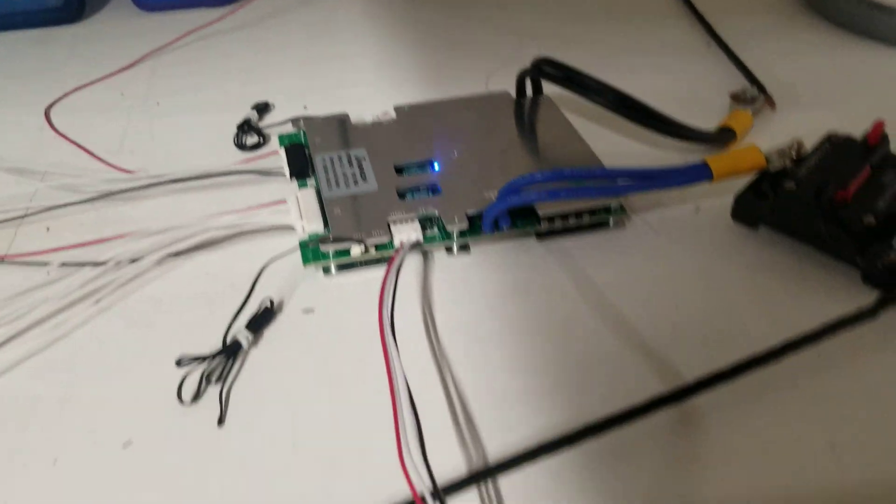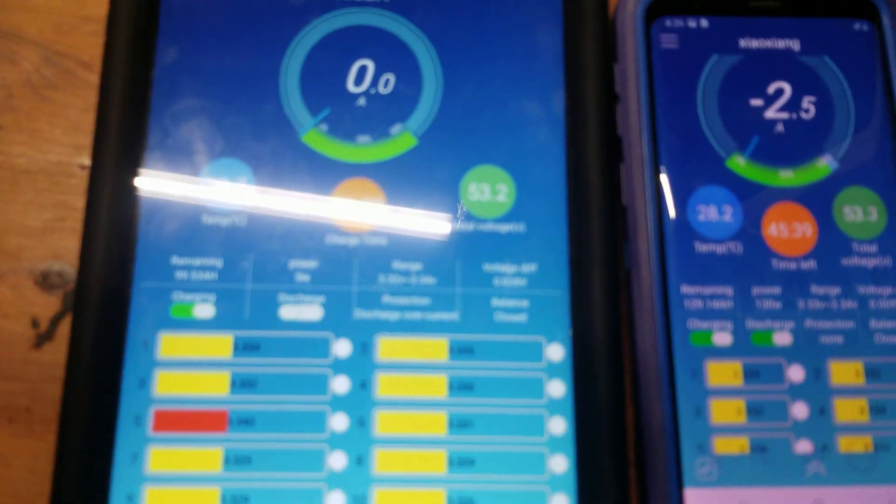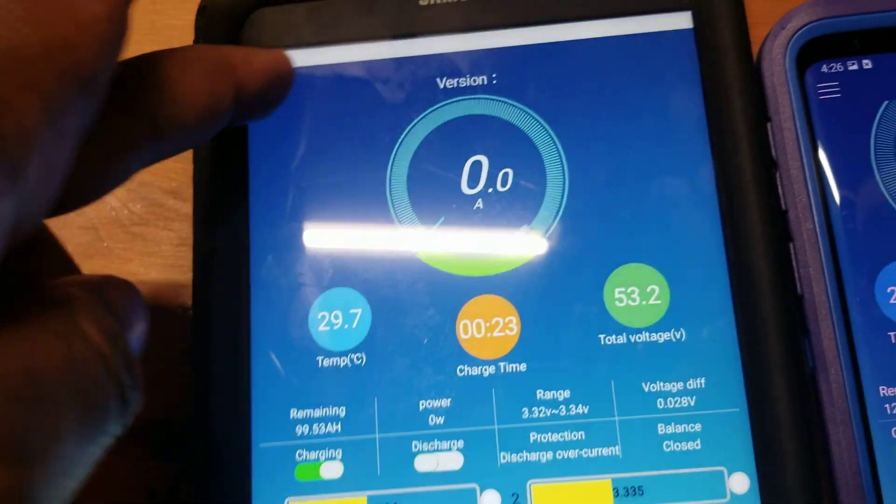Now this video is about the upgrade and the JDB BMS. I have two of those hooked up. Let me bring them closer — this is BMS1.